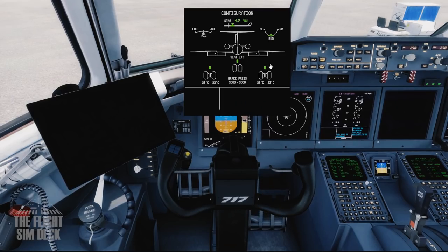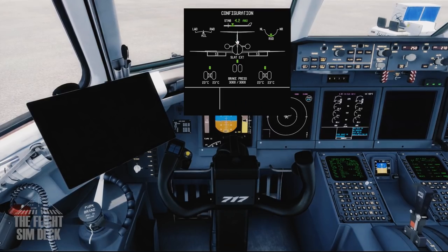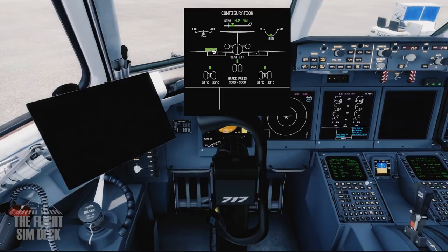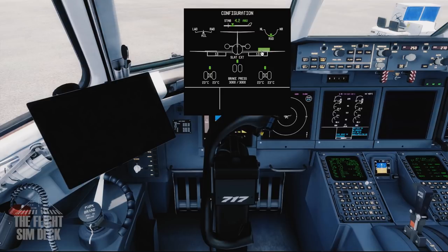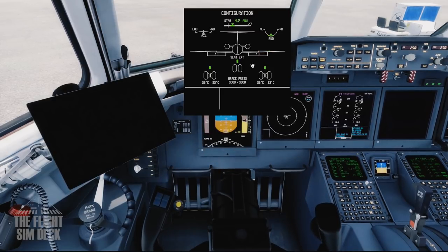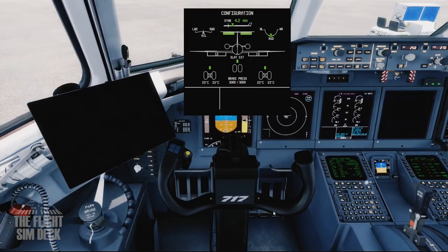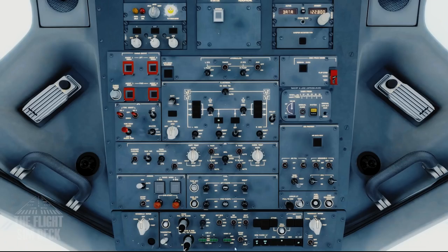Next, test all the flight instruments. Test the rudder — full right, full left, full right, back, and forward pressure — everything's looking good. Then get the taxi lights on. Engine anti-ice can come on if it's anything less than 3 degrees Celsius.